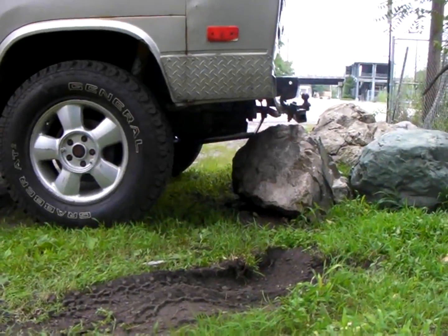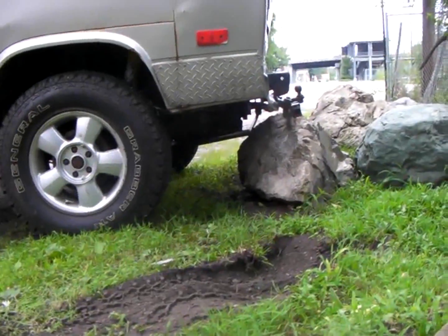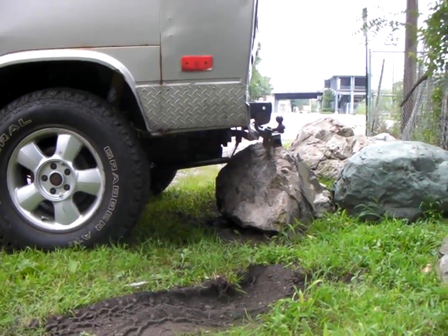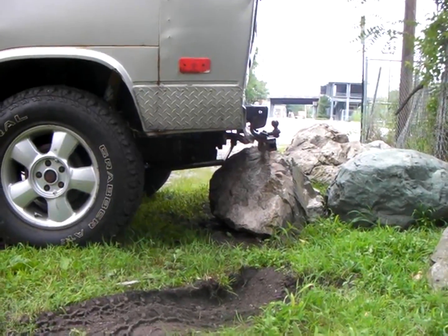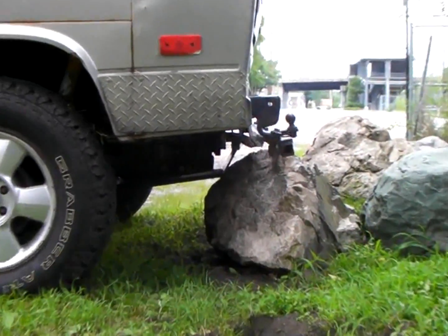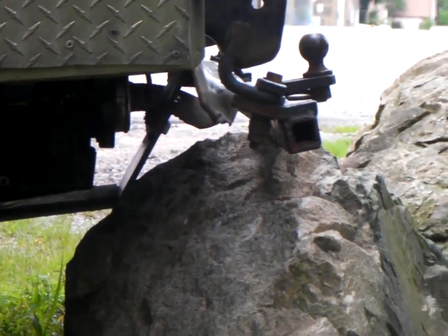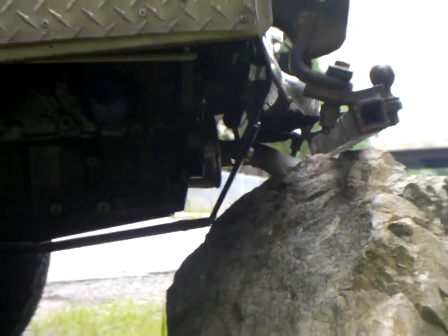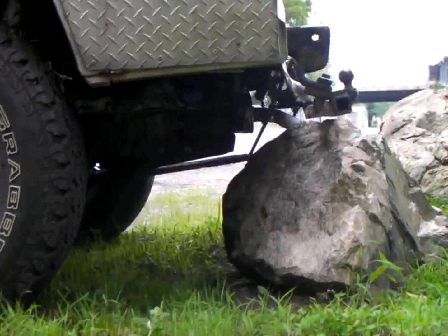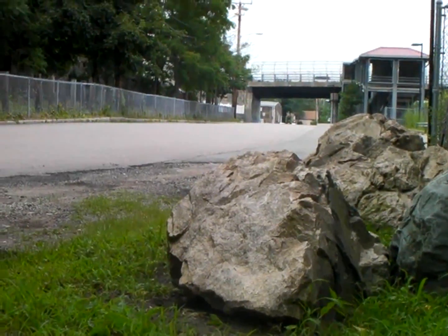This is the big mama rock that we're going to get up on. I kind of get the van set up, come on out, take a look, and make sure things are lined up properly. Then I end up locking up the rear diff and the front diff, and I just shove the van up on the rock. If you watch the wheels, you'll see the motion is kind of irregular — kind of bouncing forward and back.